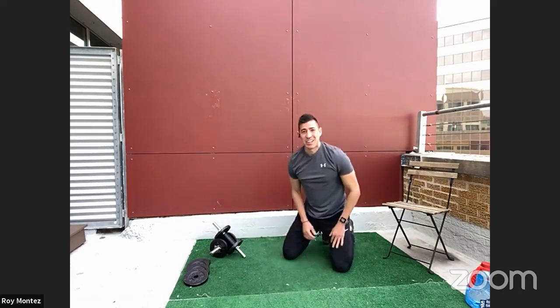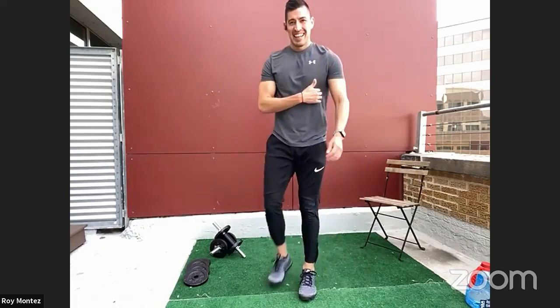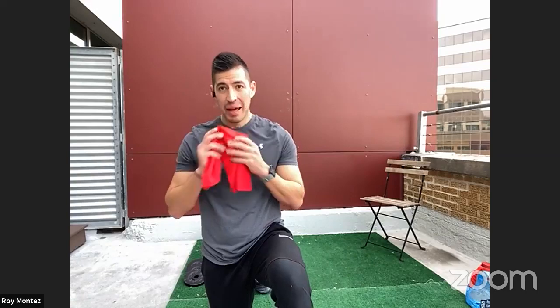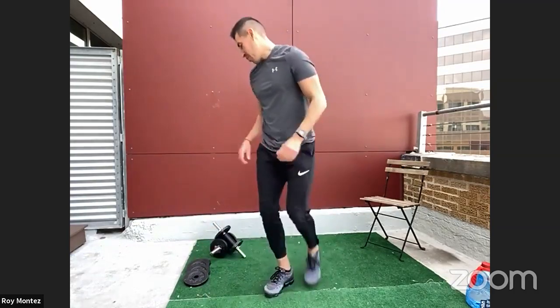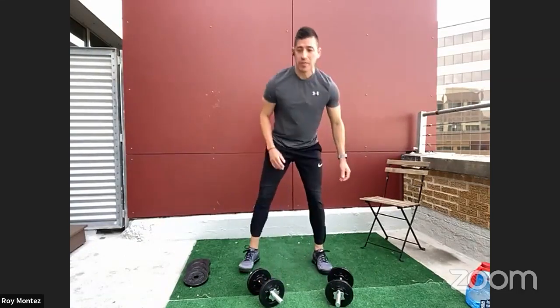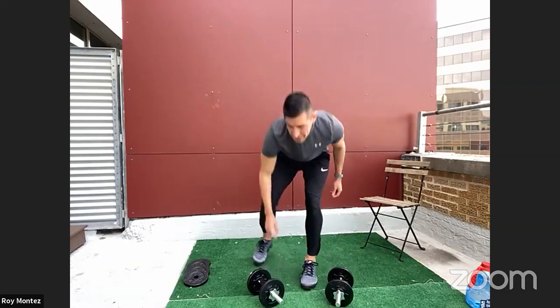Awesome job! Good work, team — that's the way to push through. Three rounds are done, three rounds in the books with one round left. Our best round is yet to come. We have 35 more seconds of rest — catch your breath, towel off, stay hydrated. Let me know where you're watching from. It's nice to see you all calling out where you're from and the community that this BeFit Live has produced. We're all in this together, week by week.